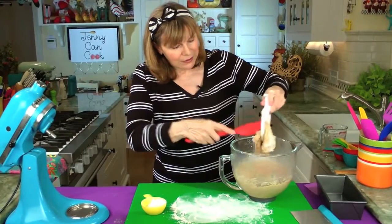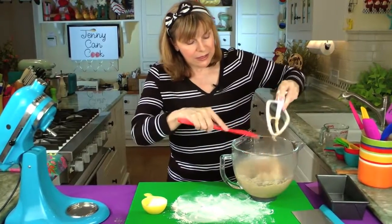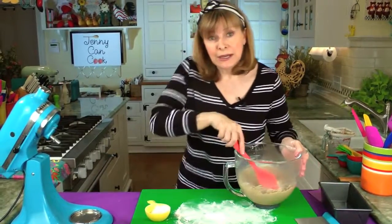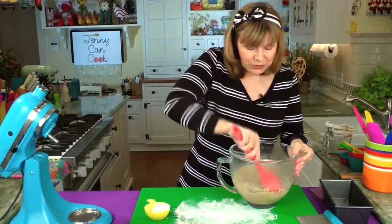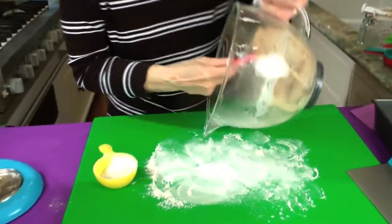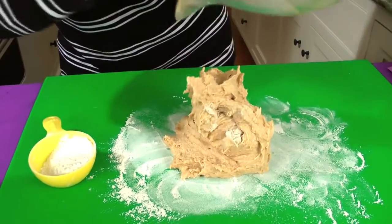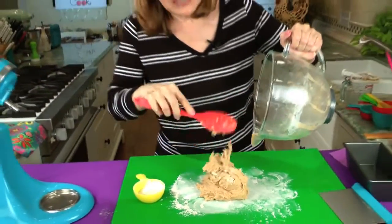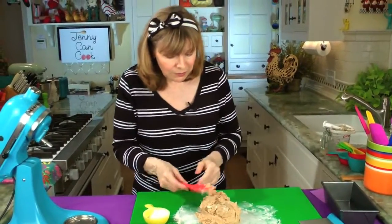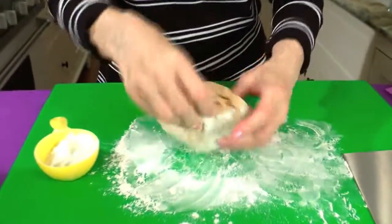Now we're going to put this onto a place where we can knead it. I'm using one of my new spatulas to get it off. If you don't have an electric mixer, you can try a hand mixer or mix it by hand — you'll just have to knead it longer. The whole thing about the two minutes with the mixer is it reduces a lot of the kneading time. That's about what it should be like: a nice thick bit of dough. Now we're going to knead it by hand. A little bit of flour, and the kneading is only 50 turns because we did it with the mixer.